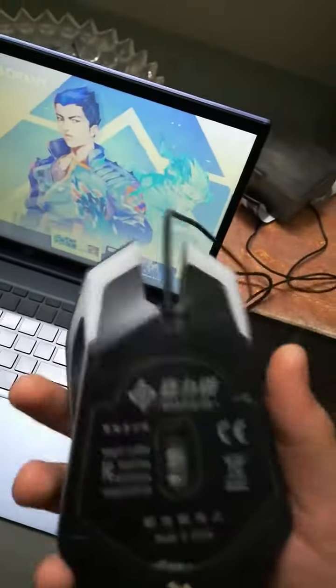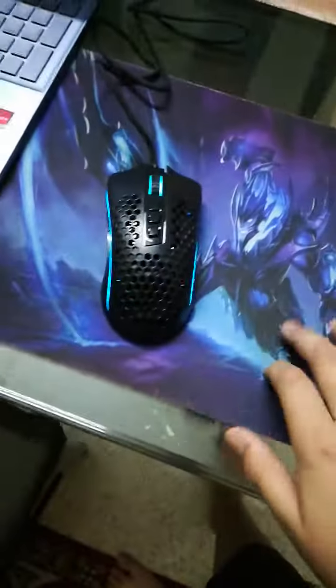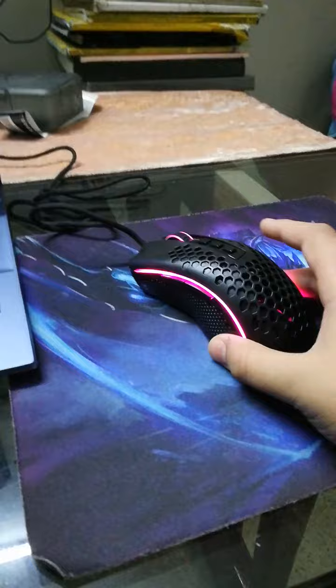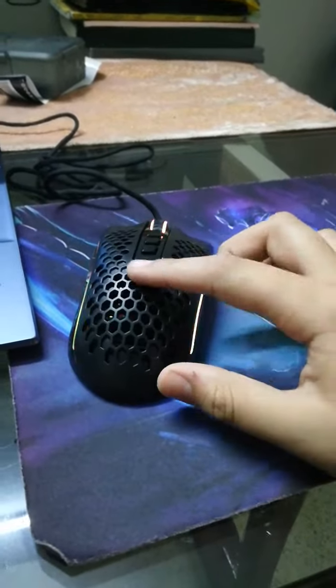This is my old mouse — it's just a Chinese brand, I don't know what it is. I made an unboxing of it. I'm not gonna throw it away because I've made many kills with this, you feel me. And this is my mouse pad — I think it's pretty cool.